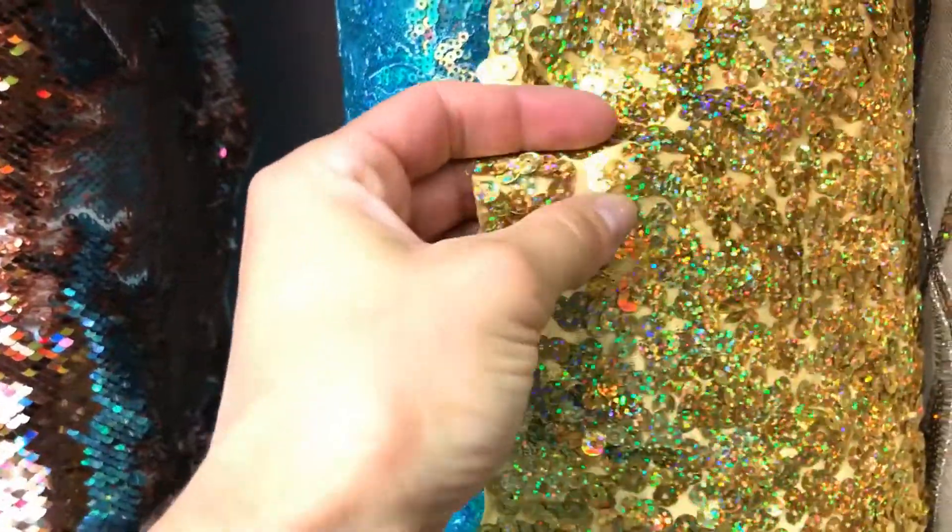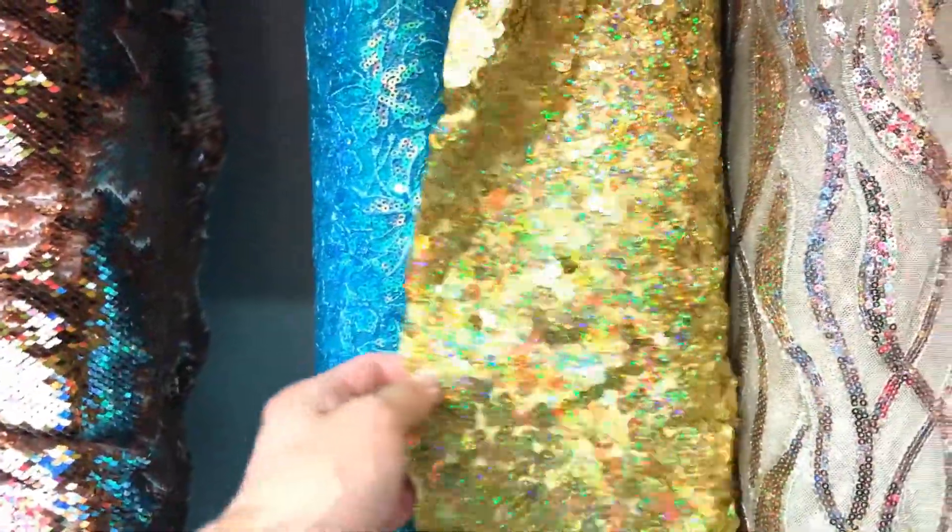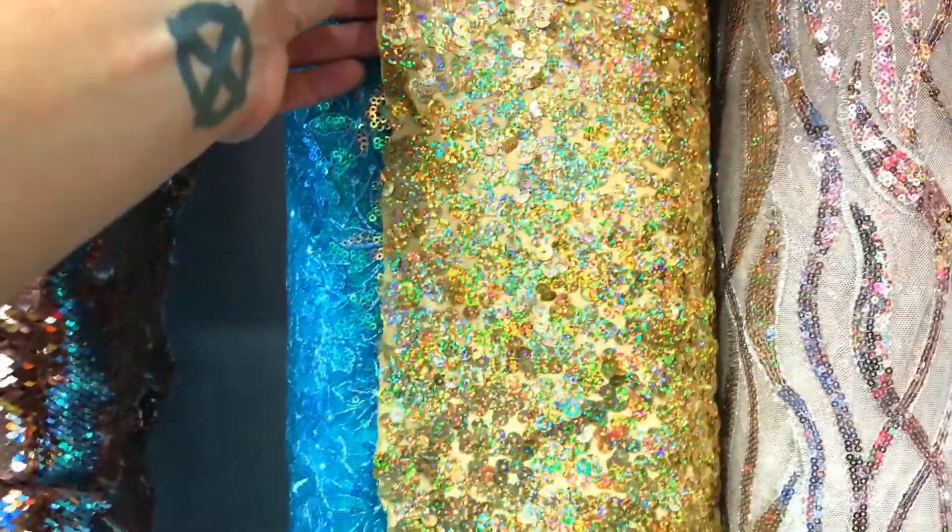This is the type of fabric — the hologram sequins — that works the best. But something like this, see how you can see the lines when it folds? It's really hard to get the backdrop right. This one, when it's reflective, you don't see the lines. See how it's sort of a random pattern? You don't see the lines nearly as much.